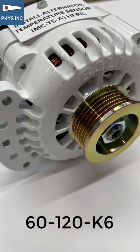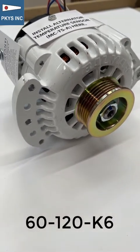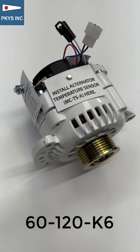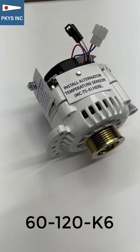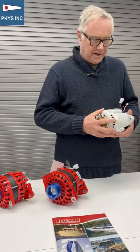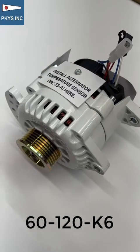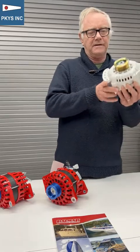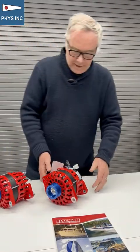The next one is also a six series, but this is the 6120. It has a dual foot mount, sometimes known as a Yammer mount because it fits on almost all Yammer engines. This one is fitted with a serpentine pulley — the K6, which is a six-groove pulley.